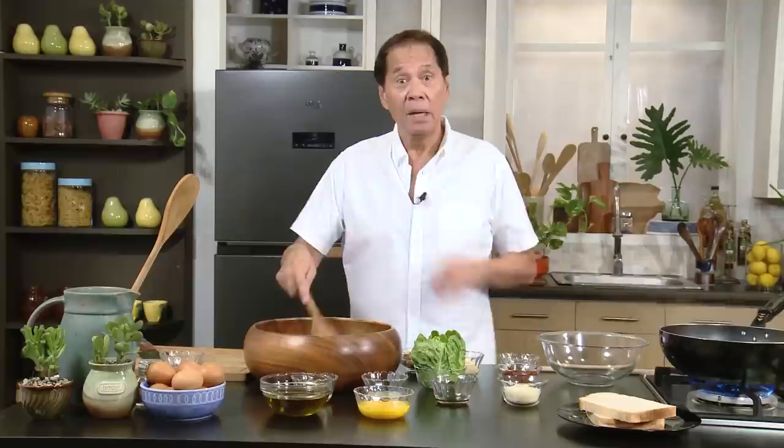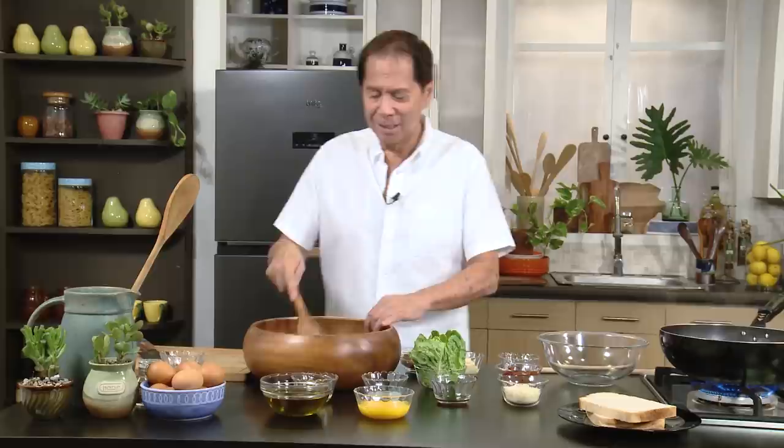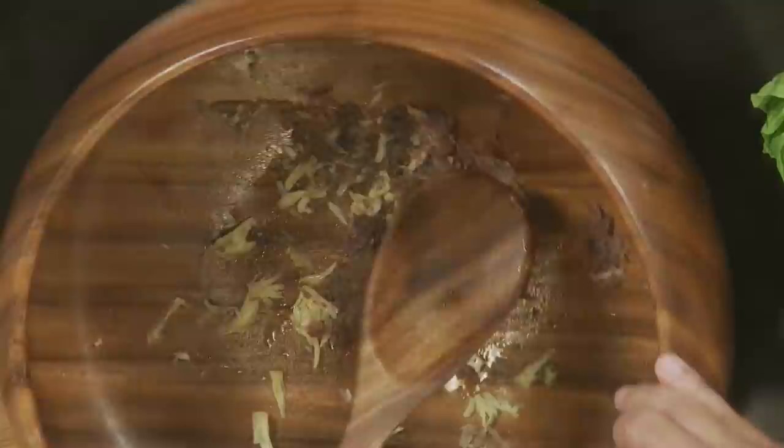I tried it once and it was overblended. But there's a reward in being patient for something like this.